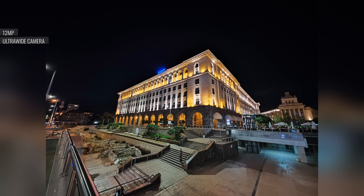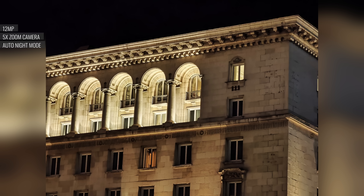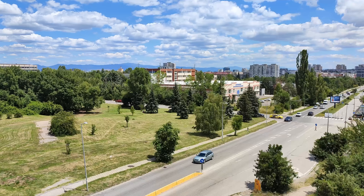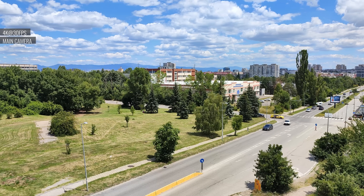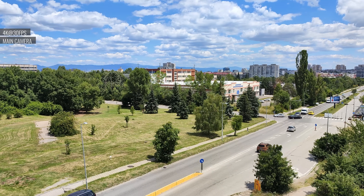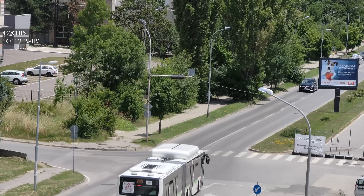Both cameras perform admirably at night as well. The telephoto cam is a bit quirky, but when you get the phone to shoot with it rather than cropping from the main cam, the quality is solid. So the 12s Ultra's still picture quality blows pretty much everyone out of the water, but video recording is a bit of a different story. You can shoot video in up to 8K with all of the phone's rear cameras. In general, the quality of the footage hasn't improved since last year's Mi 11 Ultra, with the only real positive change being the livelier colors. The quality is still competitive, but not a slam dunk like the still photos.